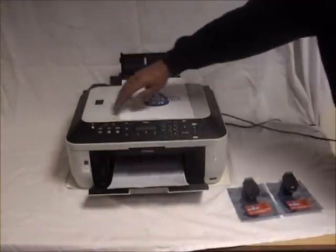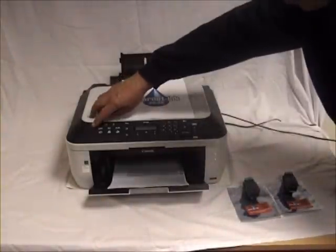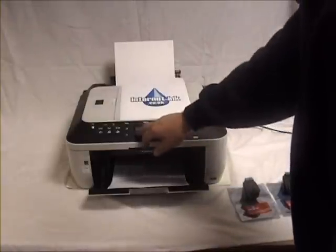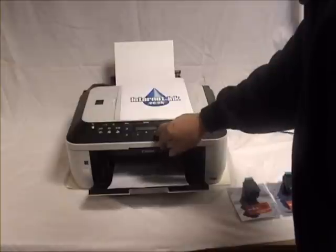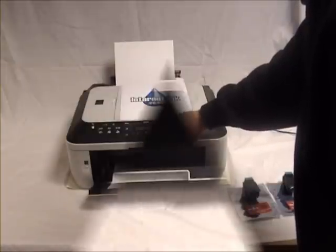Now turn off your printer, then turn your printer back on. You will now have to follow the printer on-screen instructions to complete the setup. Once you have selected your language, your printer has been reset and is now ready to print.